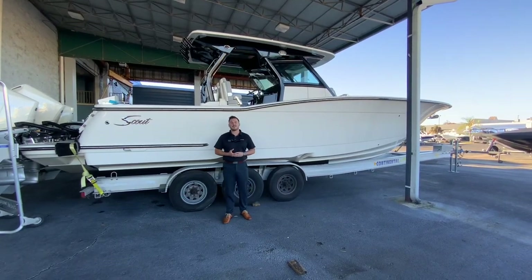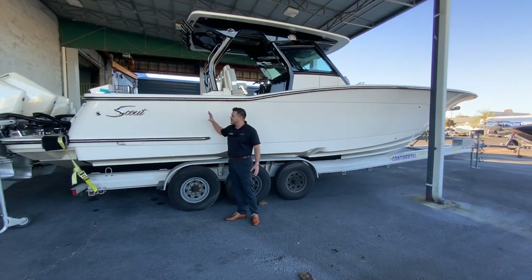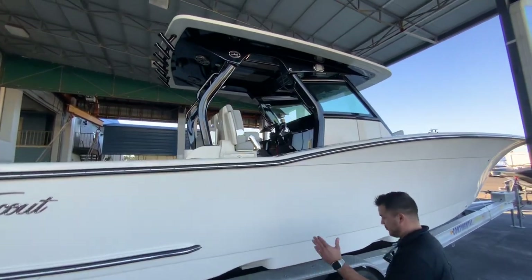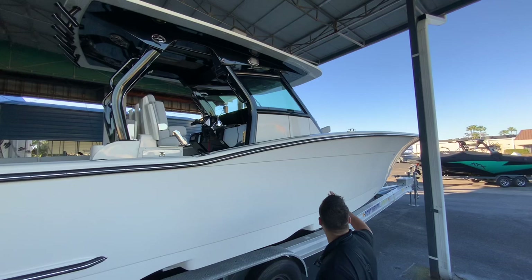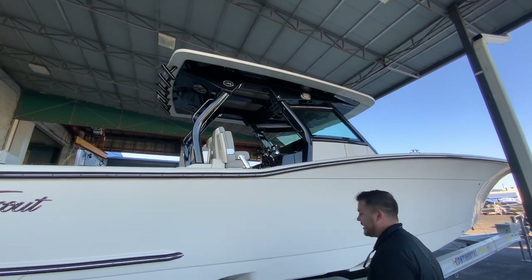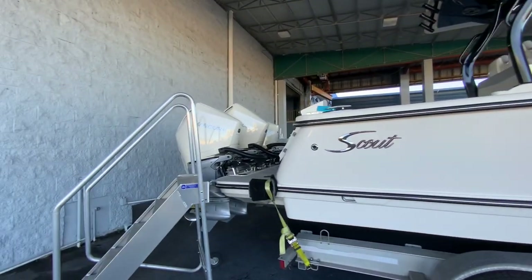Good afternoon, this is Daniel Furches here with MarineMax Orlando. Today I get to walk through this brand new and available Scout 355 LXF. This is a beautiful big boat — we got a trailer for it, you can still trailer it and it is awesome. You can see the flare, it's in the Scout white. We've got the midnight edition powder coating all throughout the boat, and it is equipped with the triple 300 V8 Dorados with joystick.